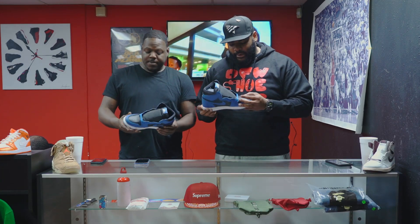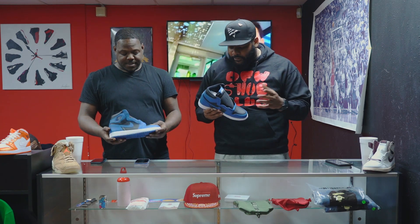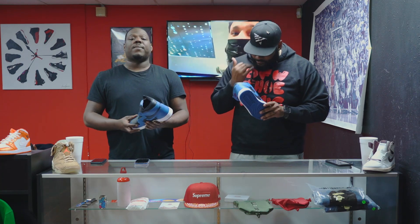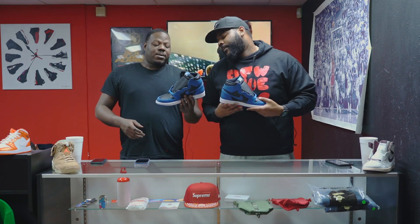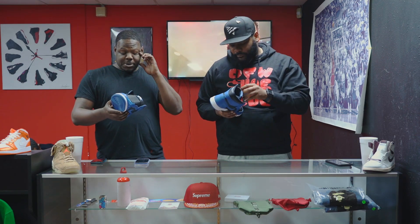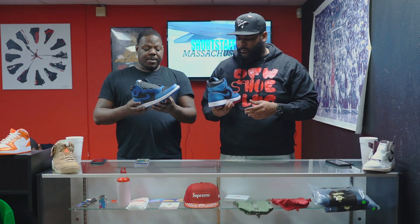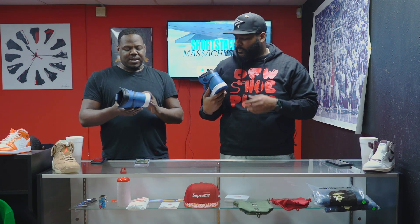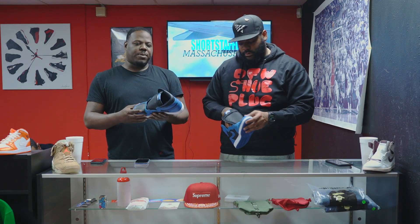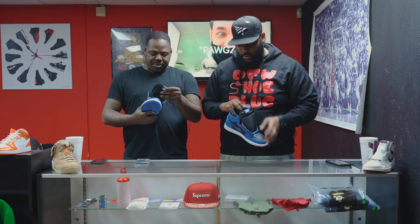I'm gonna play devil's advocate and say this is not the best material they put on the shoe in my opinion, but I do like it — it's a good blue contrast. I like blue Jordans period, so this is a definite cop for me. The material is not the best but it's a smooth shoe, and it just depends on how you're wearing them. Most sneakerheads aren't wearing these 30 times — they'll get a couple wears and put them back on the shelf.